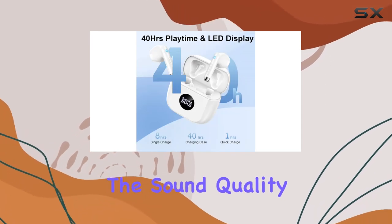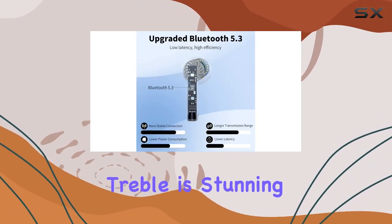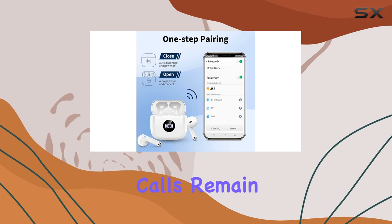The sound quality is top-notch thanks to the 13 millimeter speakers and triple-layer composite diaphragms. The bass is powerful, the treble is stunning, and the mids are crystal clear. Plus, with CVC 8.0 noise reduction, phone calls remain clear even in noisy environments.